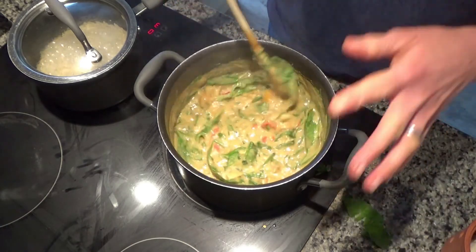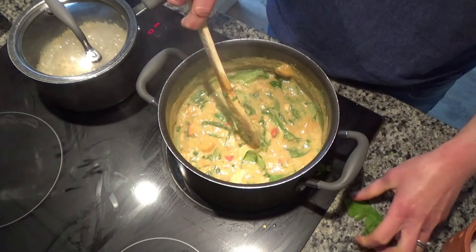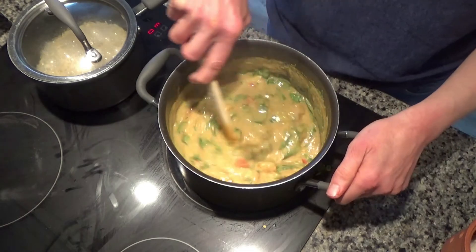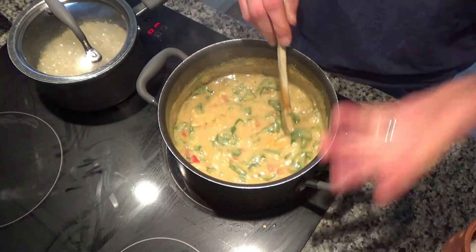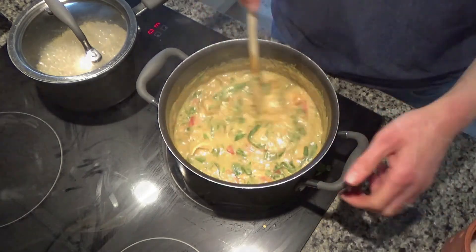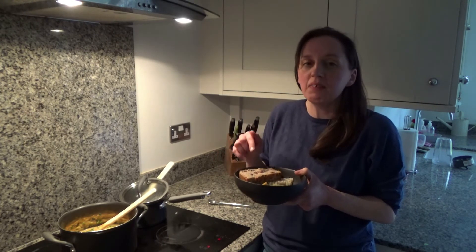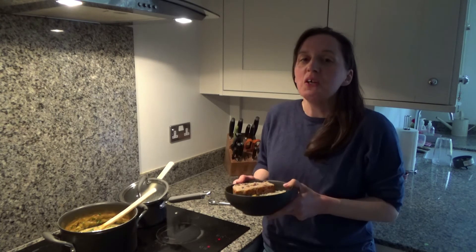Once the rice is boiled, dinner is done. I'm going to serve this with some quinoa peshwari bread — I made a quinoa peshwari bread and I will link that video in the description box below for you, it's absolutely delicious. So that's how you make my delicious chicken korma, and I'll leave the recipe and the quinoa peshwari bread video in the description box below too.